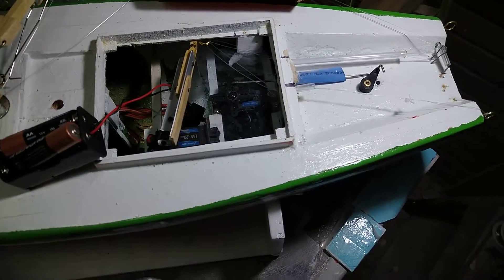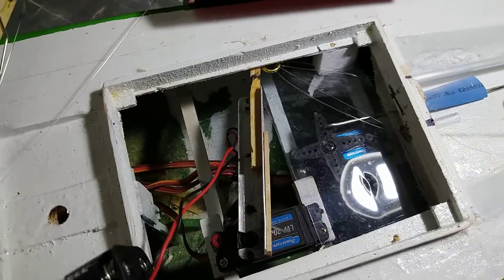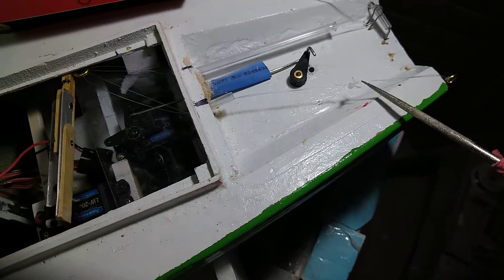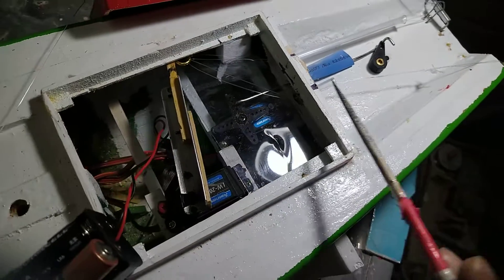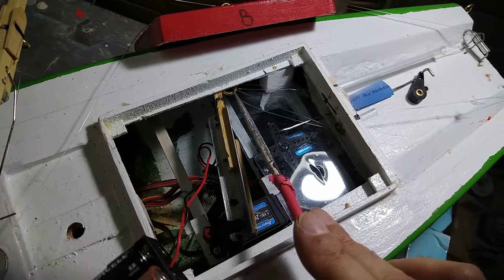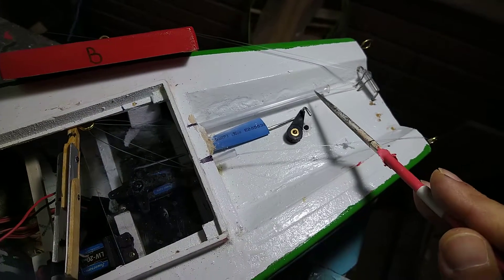This is how it looks from the inside — I'm dissecting the system. The line comes from this hook all the way into a plastic tube, and the plastic tube goes to the inside, coming to the little hook here, and then goes all the way outside.